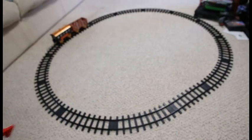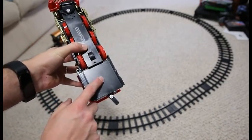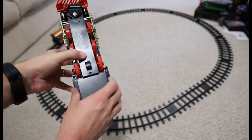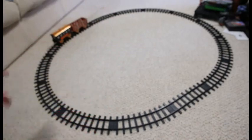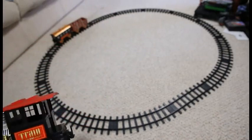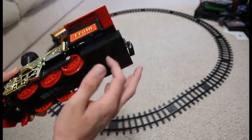You do need to have four triple-A batteries, which are not included. They do go here in the base of the locomotive itself. Once you put those in there, you can set the train up. You can see I've already set the cars up and I'll show it moving around the track in a minute.